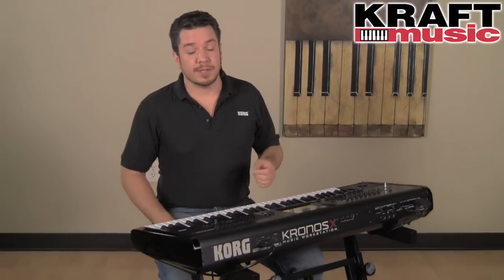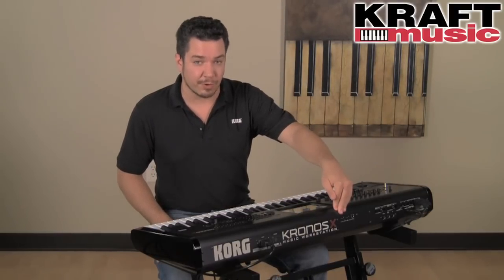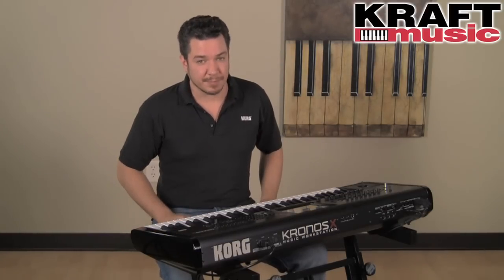In addition, you can now plug a USB ethernet adapter into one of the available USB ports in Kronos. From there, you can take an ethernet cable and connect it to your computer to easily and quickly transfer large volumes of sample data.